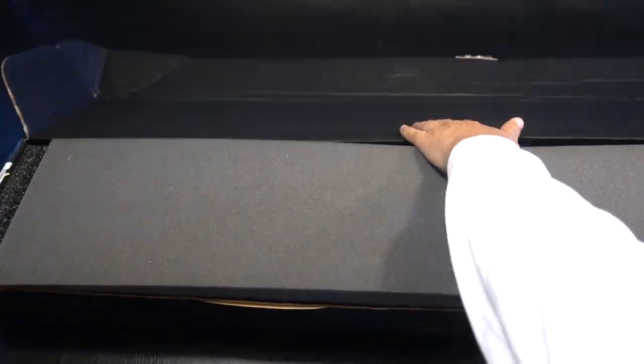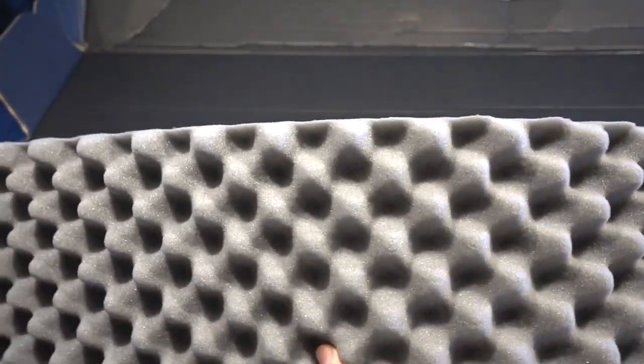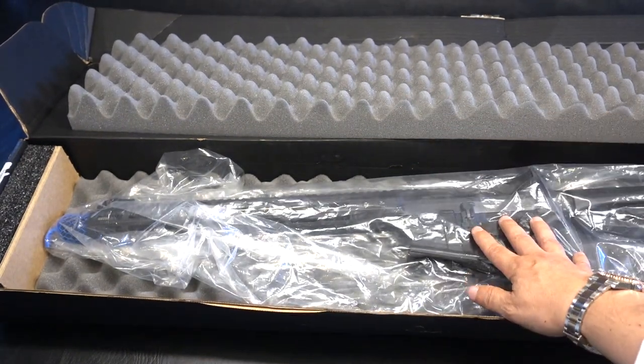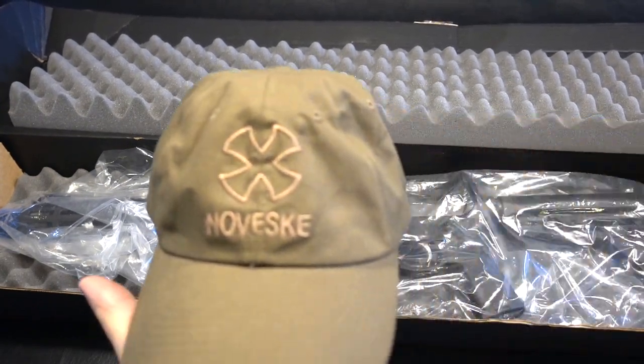In typical fashion, Noveski's got their foam inserts in all their gun cases. We're going to get to the actual gun in a minute — I'm going to go through and show all the little things that come with the gun, starting off with their typical Noveski hat.